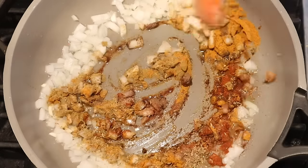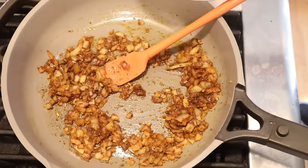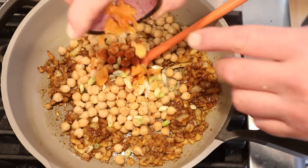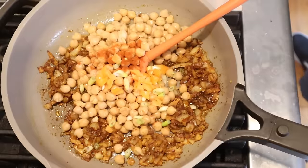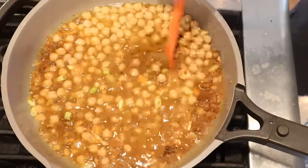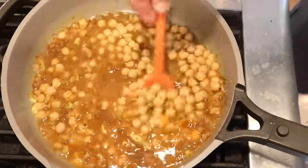We stir this together and cook for about two to three minutes. Then we add in the chickpeas, cayenne pepper, green onion, scotch bonnet or habanero pepper — I'm using habanero because that's what I could find — and stock. We stir this to combine and cook for about 20 minutes to let it stew down a little.